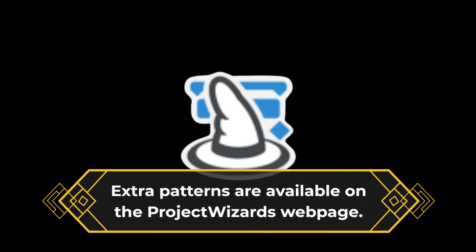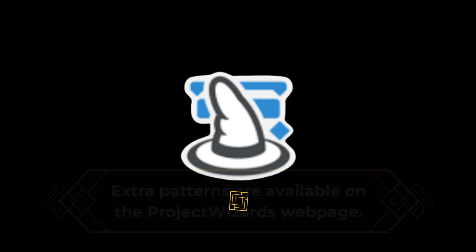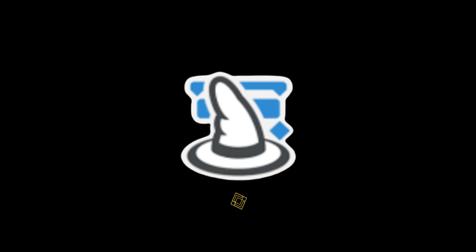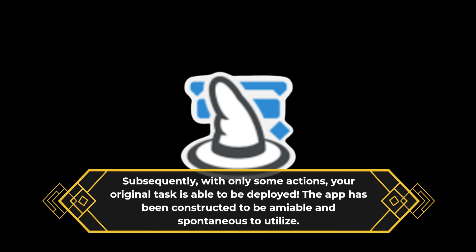Extra patterns are available on the Project Wizards webpage. Identify the missions, set up the sections, and point out your objectives to commence. Subsequently, with only some actions, your original task is able to be deployed. The app has been constructed to be amiable and spontaneous to utilize.